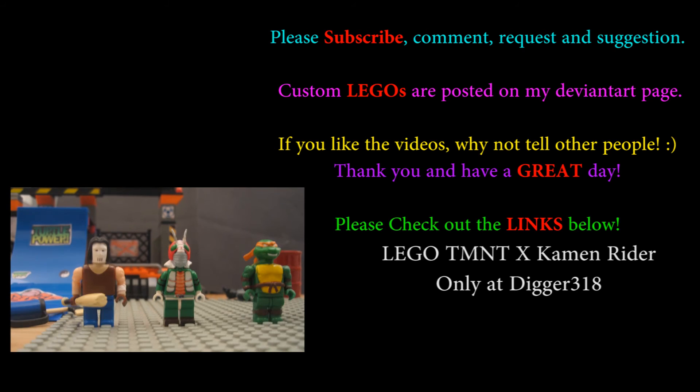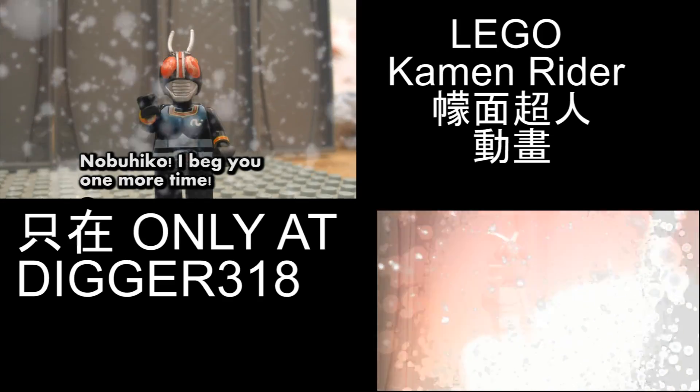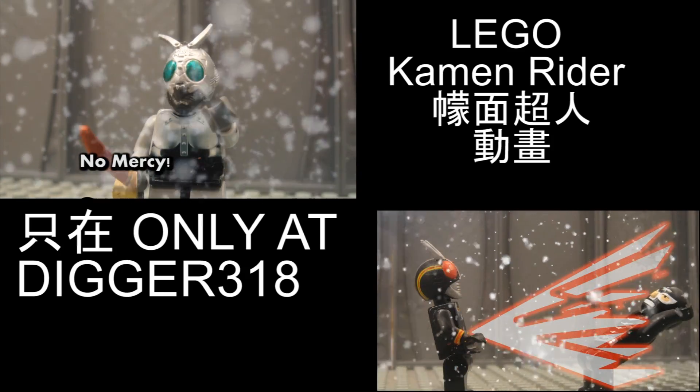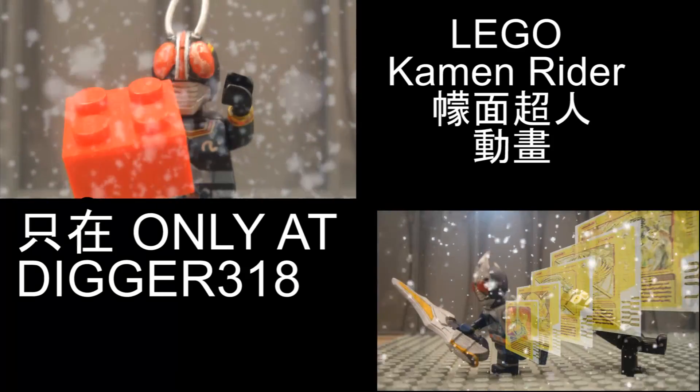Thank you very much for joining us. We'll see you next time.